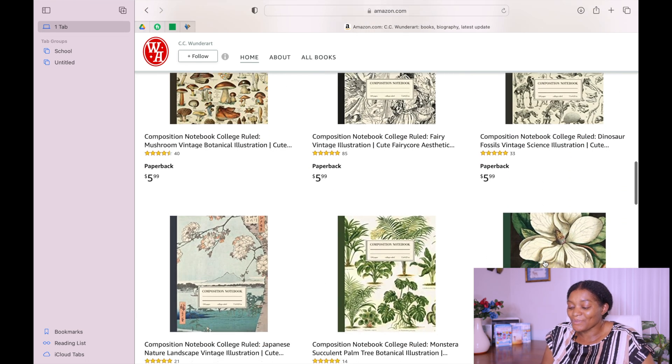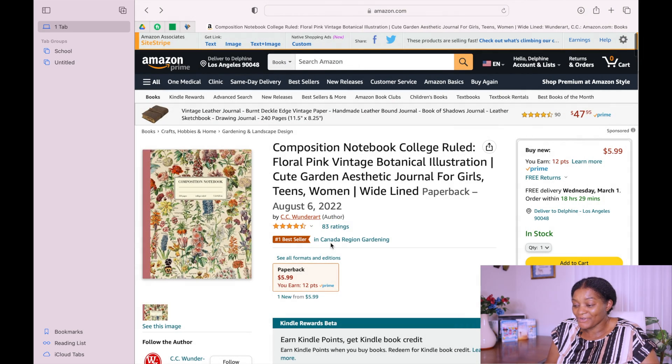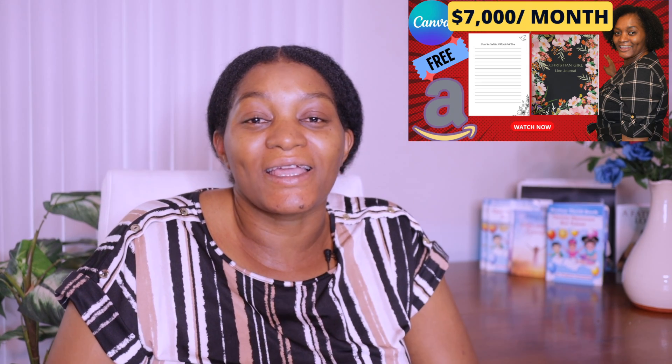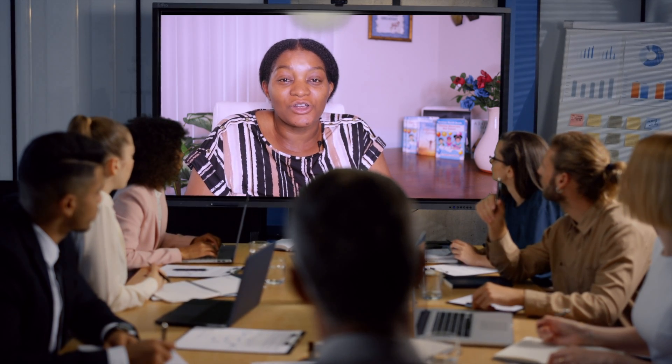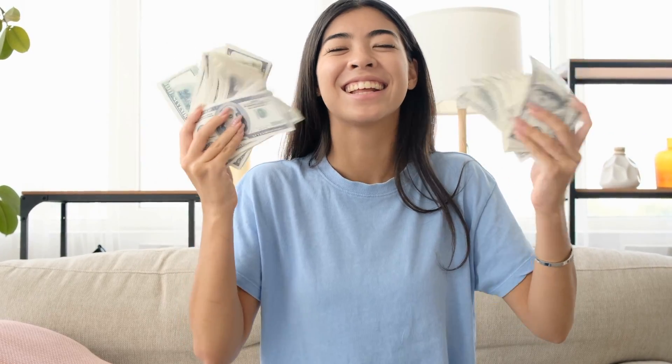This is what I mean when I say that we should learn to work smarter and not harder. It is the same interior but different covers. I've already shown you how to design a composition book on this channel in Canva, so today I'm going to be using Book Bob and show you how easy it is. I'll also use Canva to show you how we can easily make 20-plus covers for the same interior, so it looks as if we have many different books.